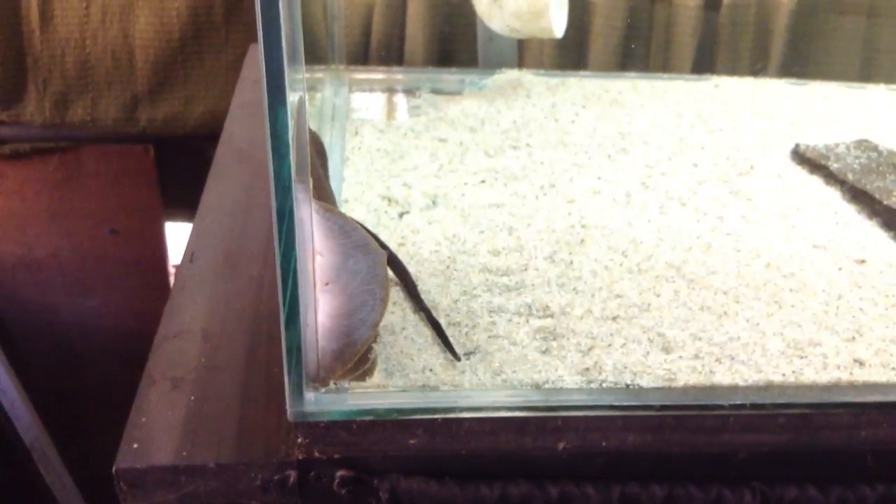He is a male stingray and the way I can tell is because he has claspers. Now it may be a little bit difficult to see right now, let me give you all a closer look. Right here you can see a little protrusion coming out of his back fins. There you can see it now — those two little protrusions right here, those are his claspers.